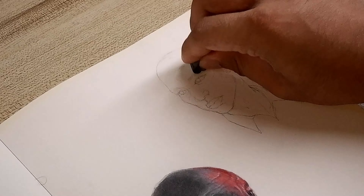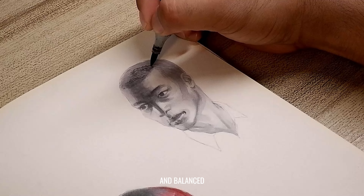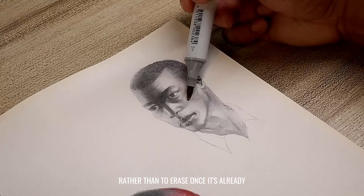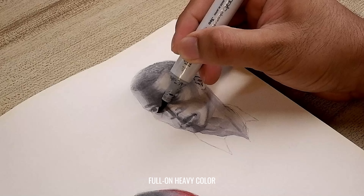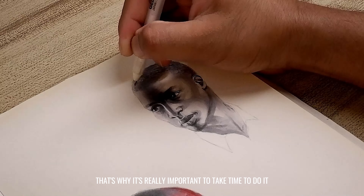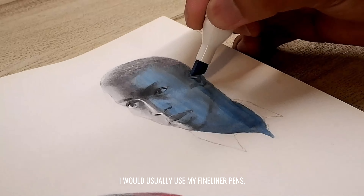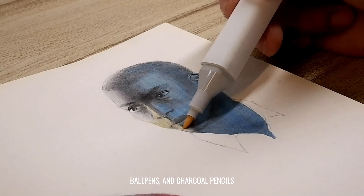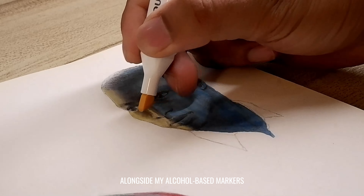Once done, I will then start with a lighter shade to act as a base for everything — like for the skin, the hair, and the clothing. I will then slowly intensify contrast and shadows by using darker shades, as it makes my composition look more cohesive and balanced. I believe it's easier to add colors and intensify later on, rather than to erase once it's already full-on heavy color.